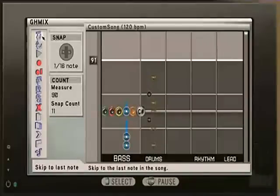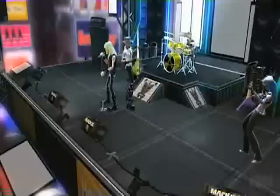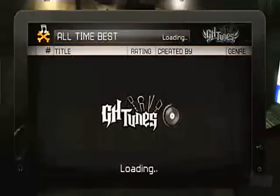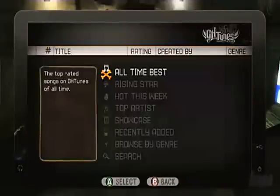I can record all of that and take it back into GH Mix, which is our more advanced editing suite, where I can edit each track individually — essentially remixing the track. Guitar Hero World Tour will definitely get people interested in making music. We have a whole user community called GH Tunes that uses the music studio to create your own music and put it up for everyone to experience.